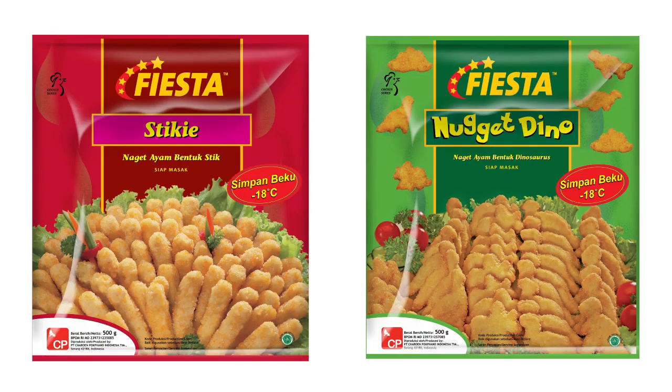Hello, welcome to the second round of the 2021 Chig Nugs Tournament to the Death. In the second round, it will be between the Fiesta Sticky and the Fiesta Nugget Dino.